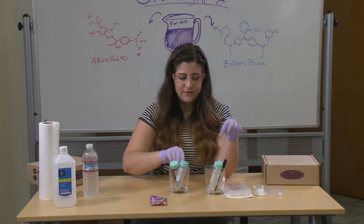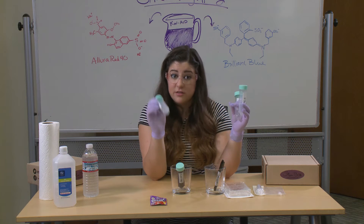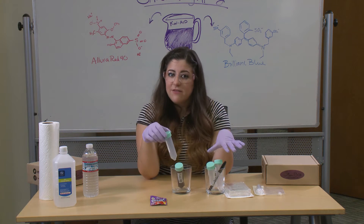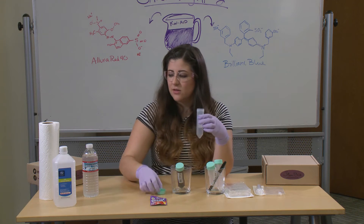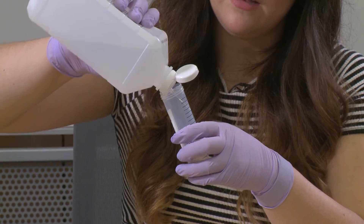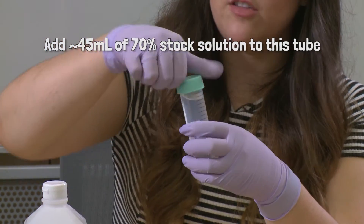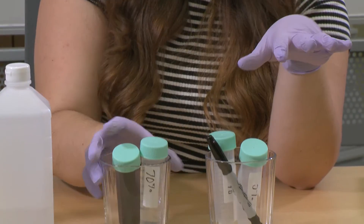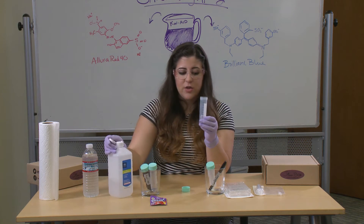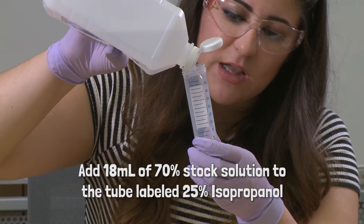We're also going to prepare our isopropanol dilutions: 25%, 5%, and 70%, which is our stock solution from the store. You might want to have cups around to hold things because doing this one-handed is a little difficult. I'm going to take some of the 70% solution and pour about 45 milliliters into our first conical tube. For the 25%, we need about 18 milliliters of isopropanol — that's a little between the 20 and the 15 milliliter lines — so I'll fill it up to about there.